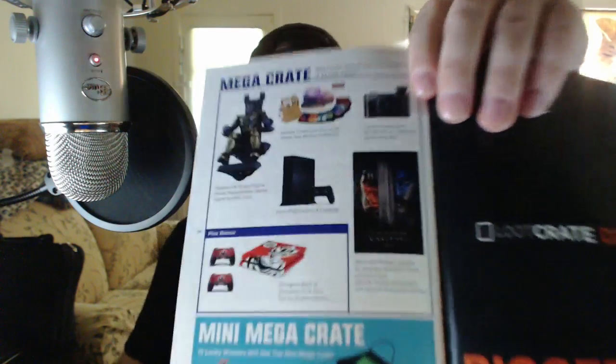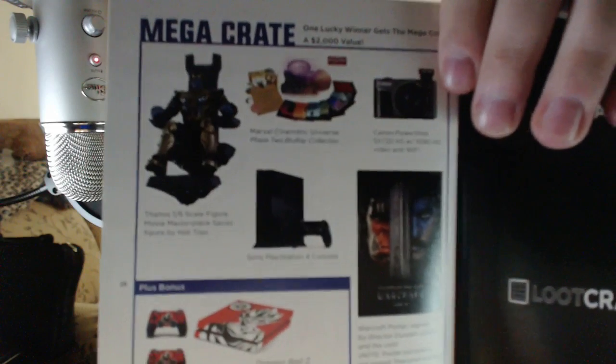Then you have a PS4 and a Dragon Ball Z designer skin set by Mighty Stickers. They're also showcasing the Mini Mega Crate, which includes an iCup, Marvel's Incredible Hulk Be the Hero apron, Dragon Ball Z symbols earbuds, and a cute but deadly Murloc Solar Buddy. 15 lucky winners will get the Mini Mega Crate, and one lucky winner gets the Mega Crate — a $2,000 value. Look at this stuff, ladies and gents — that stuff is insane!